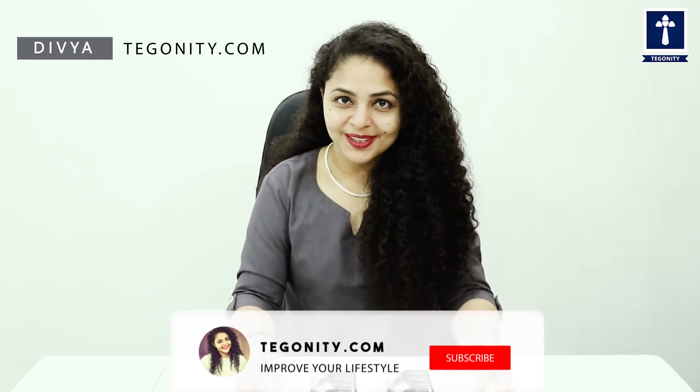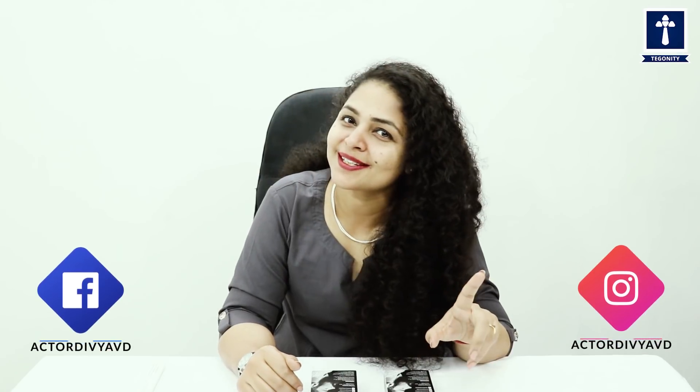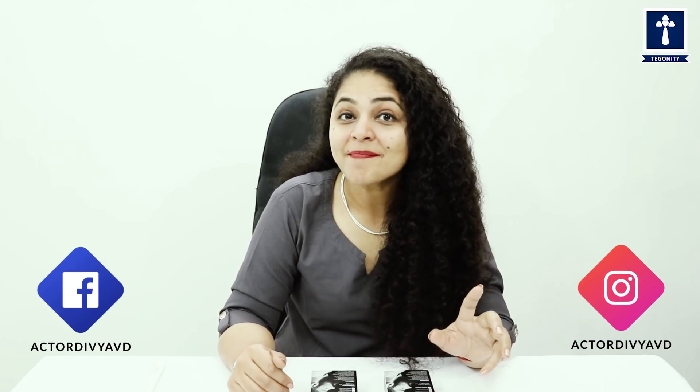Hello everyone, welcome back to Teguiniti.com and I am your host Divya. I hope you will be very good and enjoy life to the fullest. When you are called Enjoyment, we will never forget one thing — that is Music.